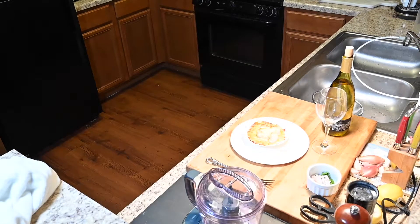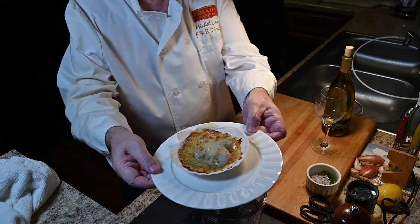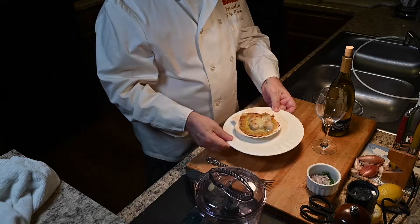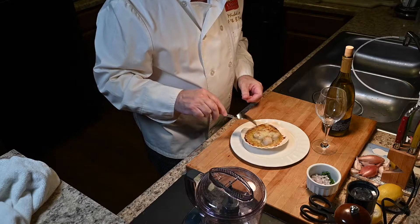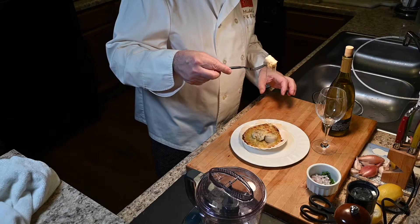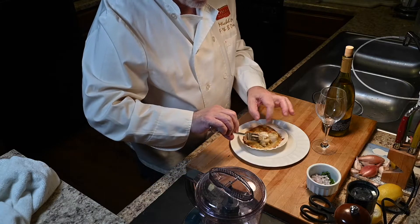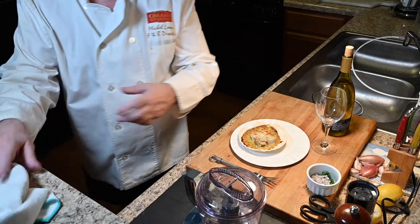Chef Frenchy, we are back! And look at this beautiful dish we have for you today — coquilles Saint-Jacques, gratiné à la Normande. The sauce is nice and golden. Look at this stuff! I'm not going to eat it right away, but it's perfect. I have to take a picture before. Thank you very much — see you next week!